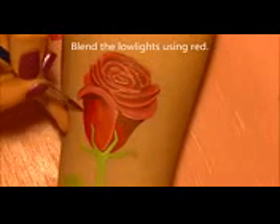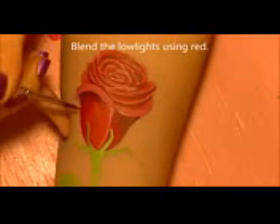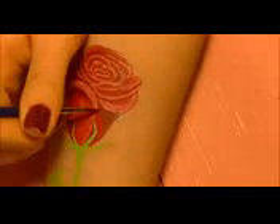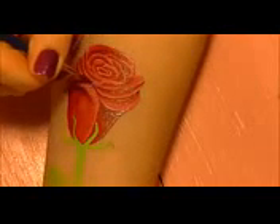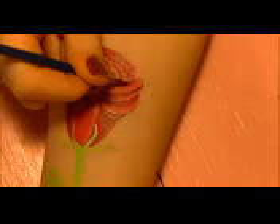Just like we blended in the highlights, we're going to blend these lowlights — except instead of a clean damp brush, we're using a brush loaded with red body paint. The reason we do it differently than with the white is that if you keep using a clean damp brush, you'll eventually wear through the original red layer and get skin showing through. This reinforces the red color and brings it out a little more.